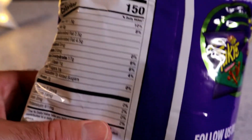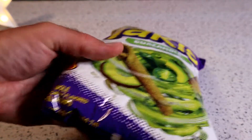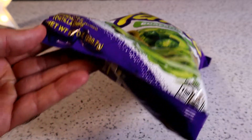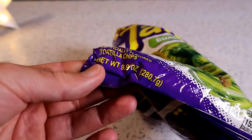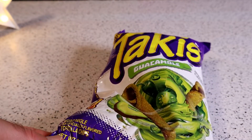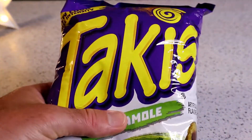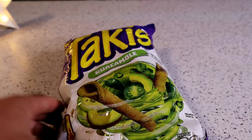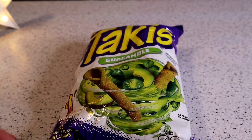10 servings per container, 150 calories per serving. The one thing about Takis — this bag was about $3.50. As far as snack food goes, you actually get a substantial amount for $3.50 if you go to Walmart. It's probably going to be more if you go to a Kroger store or something.